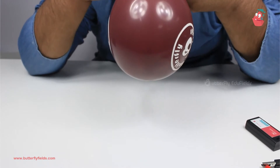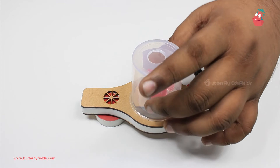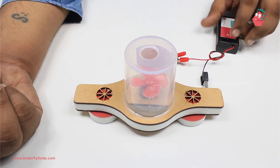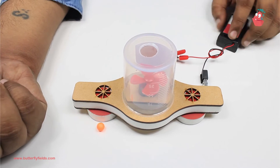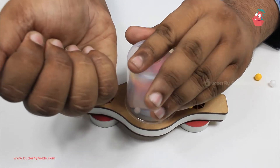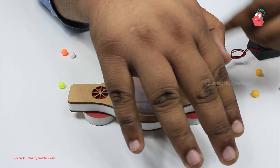Now we need to be ready with an air-filled balloon. Once the balloon is ready, place the measuring jar onto the fan, inverted like this. Take the thermocol balls from the packet, switch on the power source, and drop the thermocol balls in from the top through the hole. The thermocol balls are being rotated by the fan and are being electrically charged.